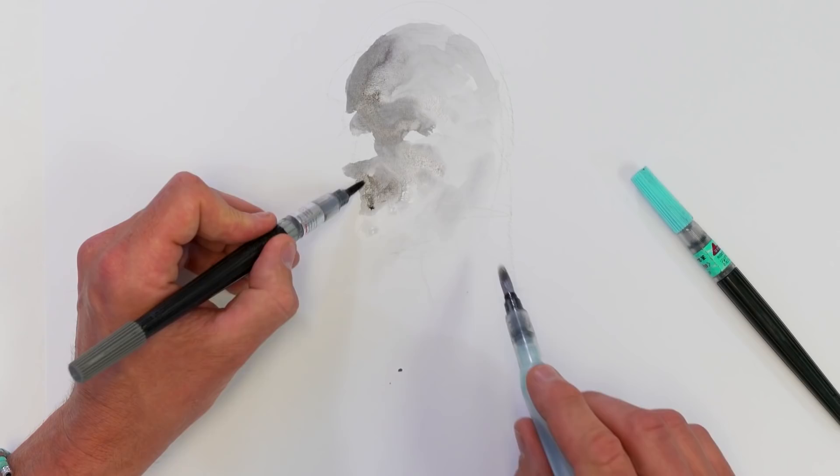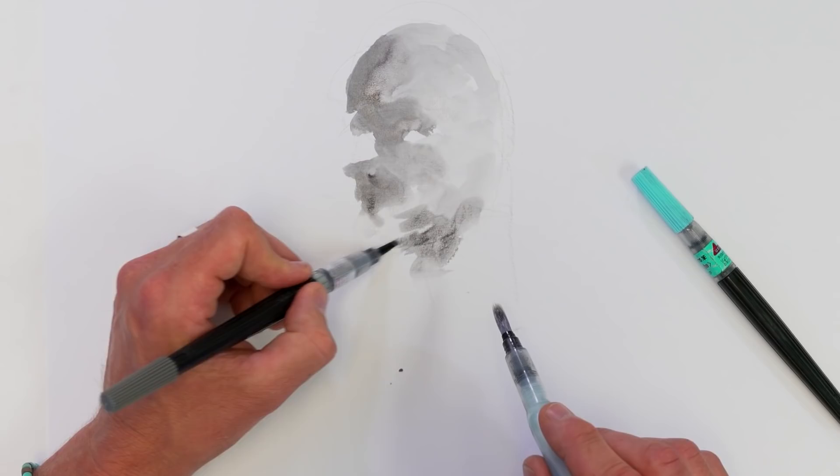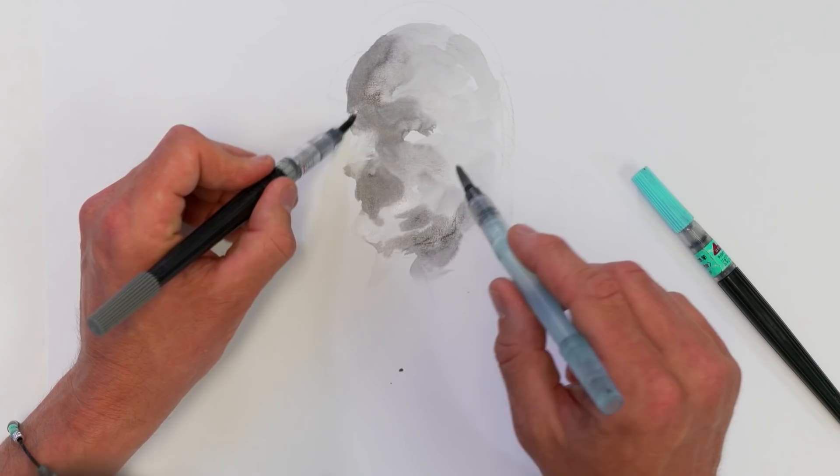You can work really, really loose with this in the beginning — get some water on there, move it around, let the ink do its thing. For me, I really enjoy it when the medium does some of the work, and not because I'm lazy.